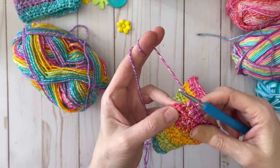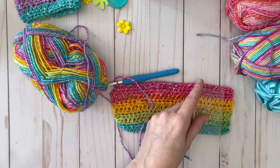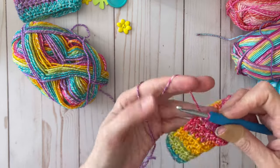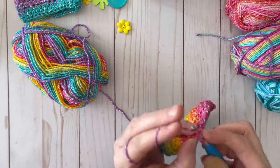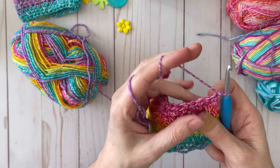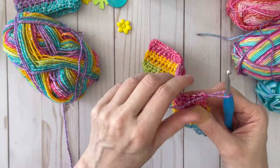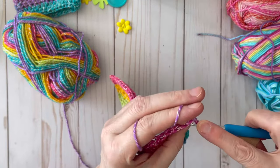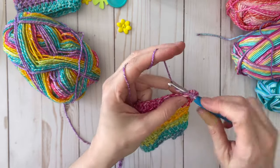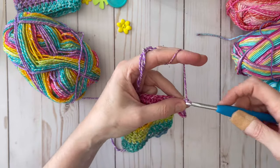Now we are at the very last stitch of our last half double row. I've measured my piece and we are just a little bit over three inches. I'm going to do my last half double, then chain one and turn my work, and then work a row of single crochet all the way down to the end — that will give you a nice finished edge.